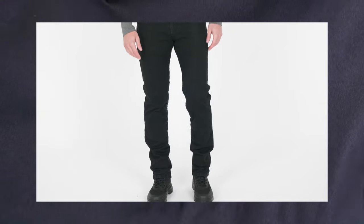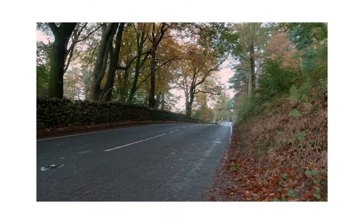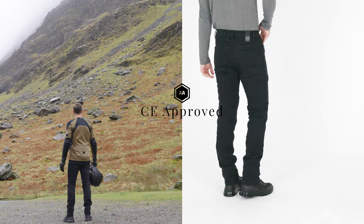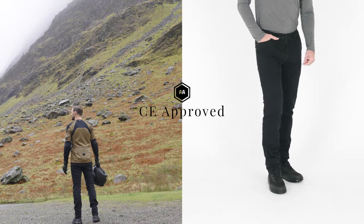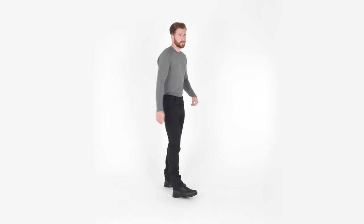They are a tapered slim leg jean made from a hard wearing Cordura denim with added stretch which delivers exceptional performance. The Richmond Mk3 jeans are CE approved to EN 17092 with a class AA rating, providing excellent protection and a comfort level that belies their performance.